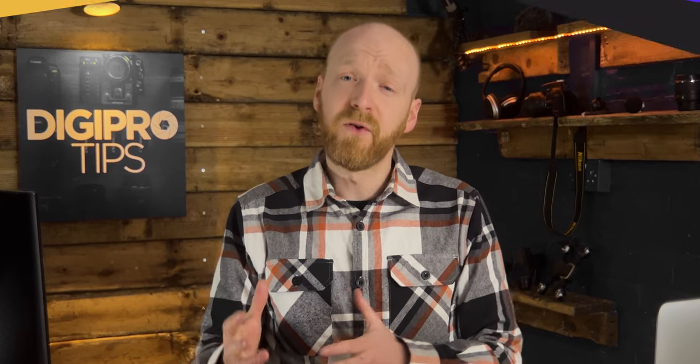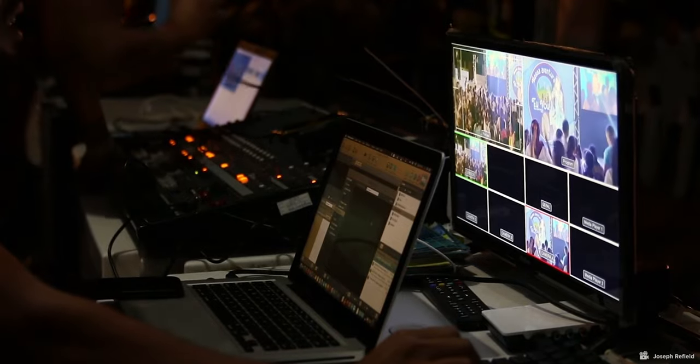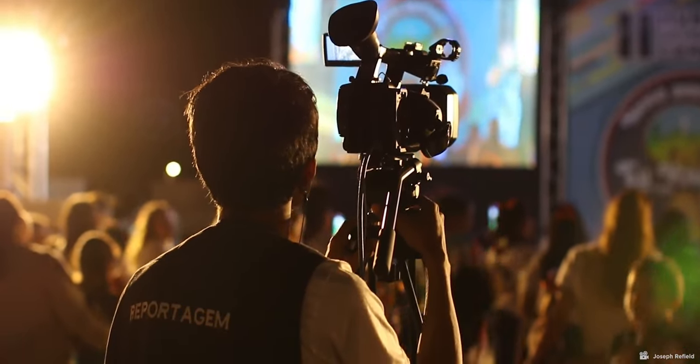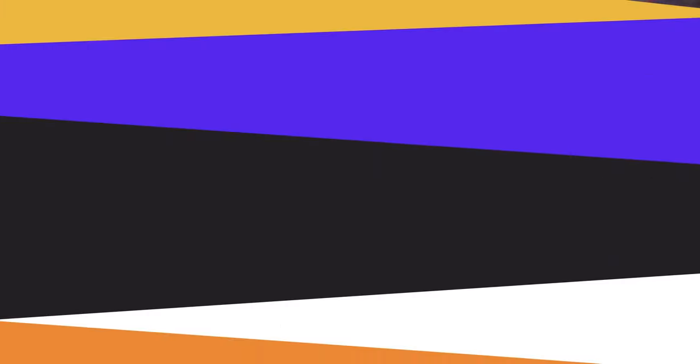The Blackmagic Studio cameras are a little different from other cameras in that they can be remotely controlled from the control room or the gallery. This brought up another question for me: do I want to have the ability to control from the gallery the zoom, iris, and focus? This would prove particularly useful if you had cameras in places where cameramen couldn't really get to at events, or if you didn't have enough cameramen available, then you could control everything from the control room.